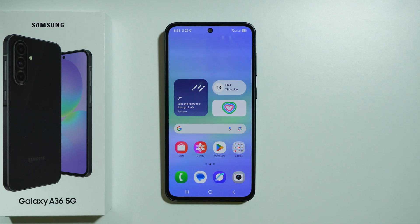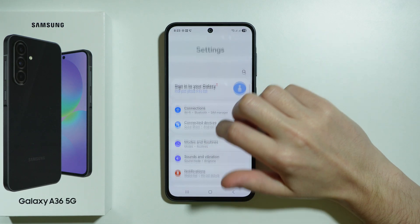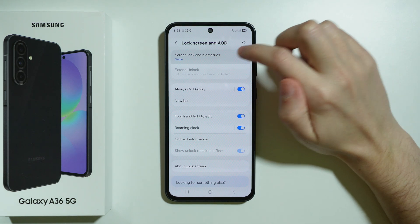If you want to set up the screen lock on Samsung Galaxy A36 5G, first of all we need to go to Settings. In the settings, scroll down to find Lock Screen and AOD, and then select Screen Lock and Biometrics.